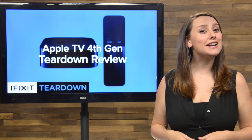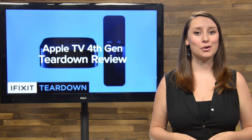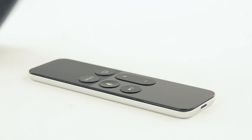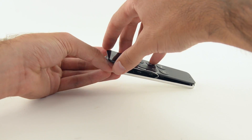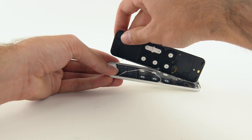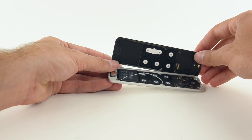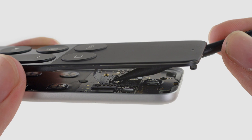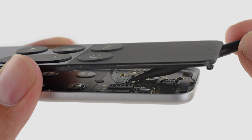We're giving you two teardowns for the price of one — on to the new and improved Apple TV remote. With a little heat and prying, we finally crack open the remote, and I do mean crack. Just a heads up: if you're taking your new Apple TV remote apart, be warned there is a cable attaching the two halves. If you want to separate it correctly, use a spudger to gently disconnect the cables before you pry it all the way apart. Live and learn.